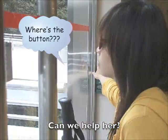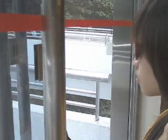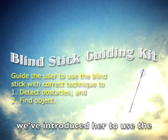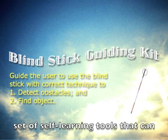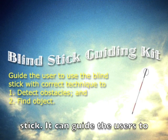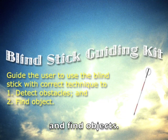Can we help her? In order to solve her problem, we've introduced her to the Blind Stick Guiding Kit, which is a set of self-learning tools that can be added to a traditional blind stick. It can guide users to use the blind stick with correct techniques to detect obstacles and find objects.